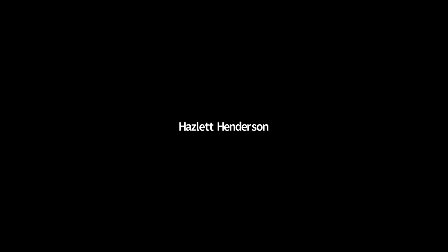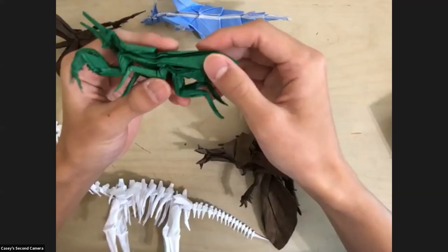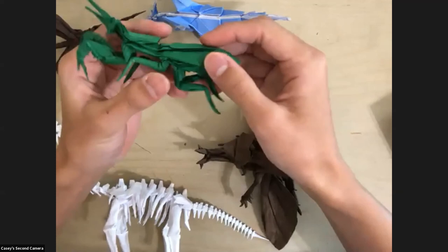Someone is wondering if there are any online instructions for the heart bookmark. Yeah — the heart bookmark I found on an online tutorial. I don't know exactly who made it or who designed it, but you can definitely find it online on YouTube.